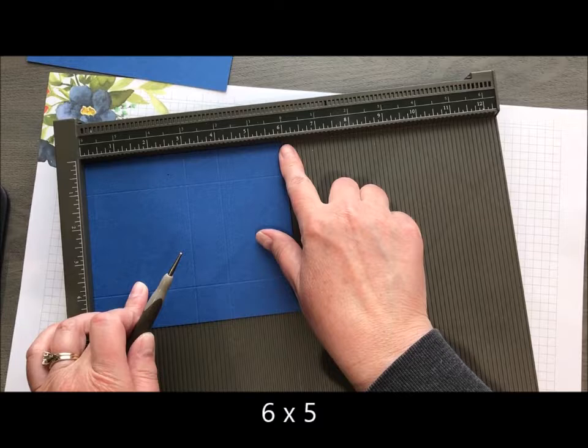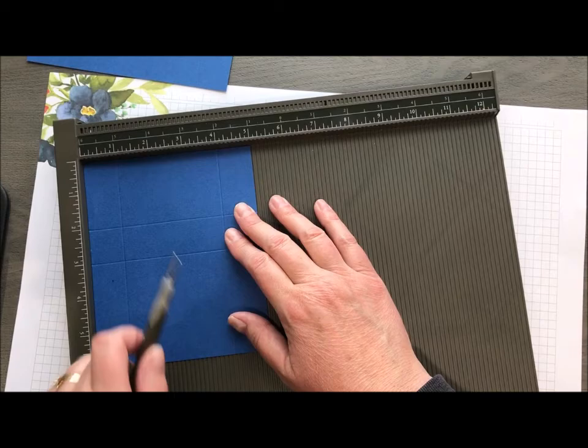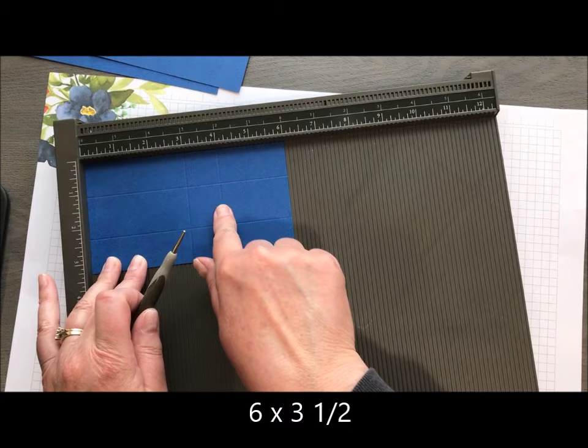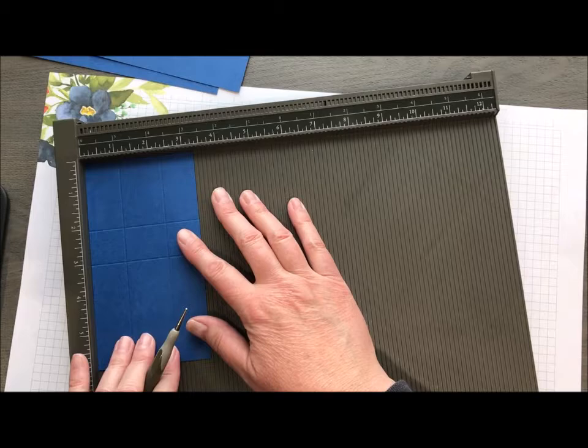I did go ahead and put my scores in already on these, but I'll tell you: this piece is 6 by 5. I have my 6-inch side at the top and I'm going to score at 3 and 4, then a quarter turn and score at 1 and 4. My final piece is going to be 6 by 3½. I've got my 6-inch side at the top, score at 3 and 4, then a quarter turn and score at 1 and 3¼.